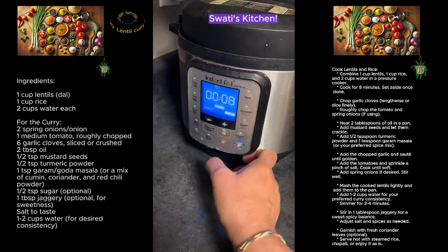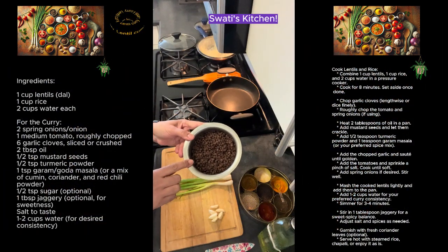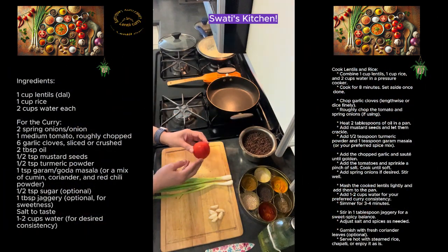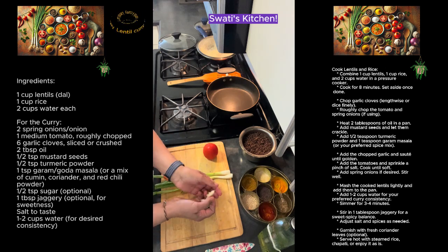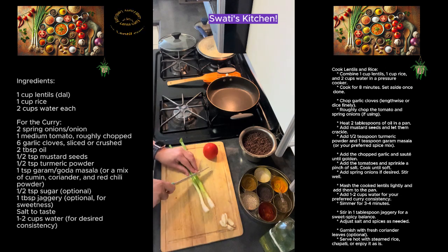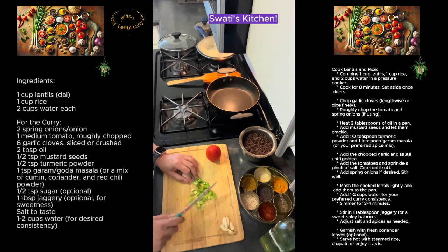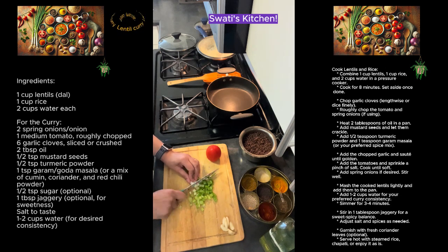I'm going to set it to eight minutes and that should be good enough. For this we are going to take two spring onions, one tomato, and about six garlic cloves. My lentils are already ready and boiled. To that I am going to add my usual seasoning with mustard seeds and oil.